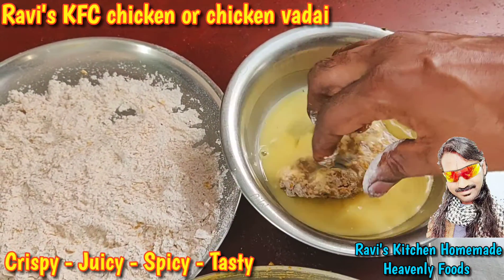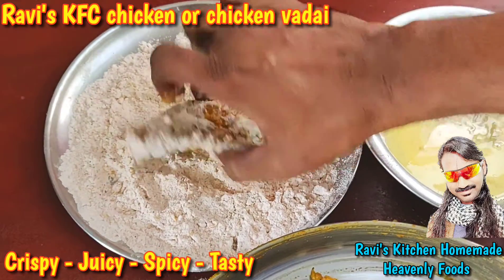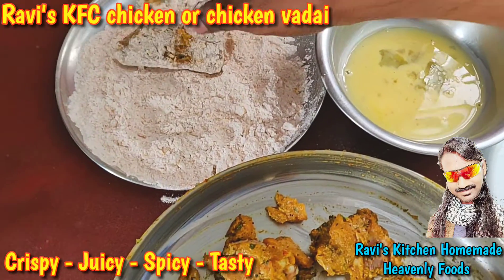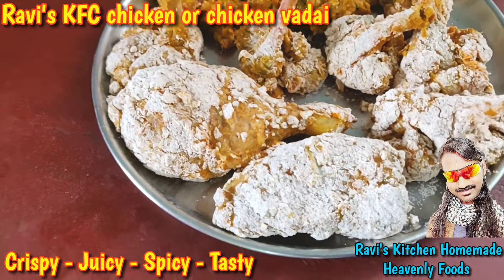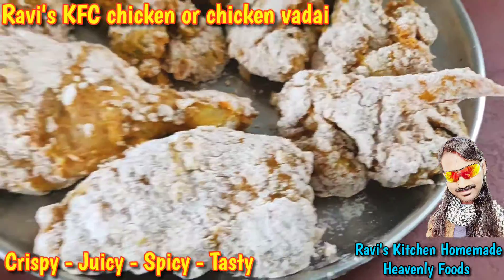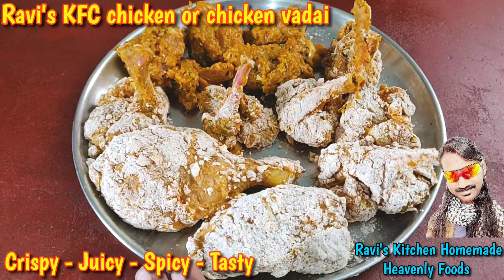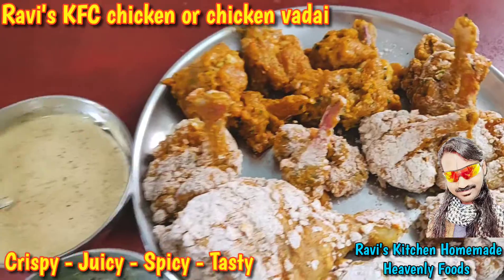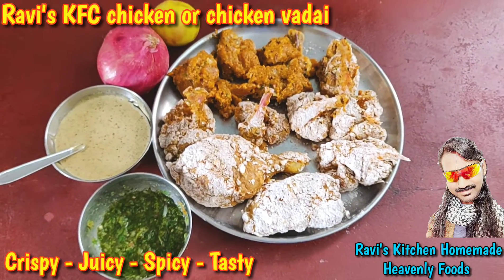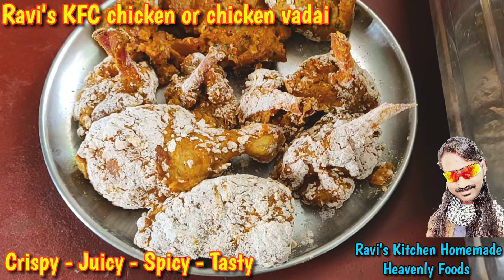We add the chicken to the plate. We have the soup on the final plate. This is the first time of plating, so we will try to make it more. Let's make a chili sauce. This is the one that is cooked in the oven. It tastes good — let's get it done. The chicken is ready.